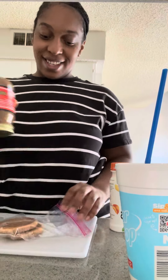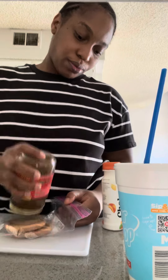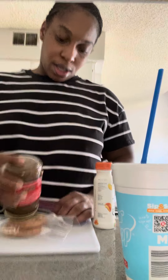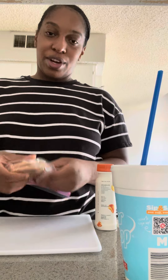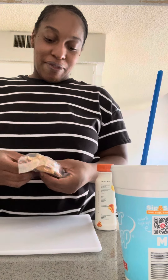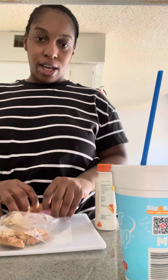Look at this — dang, these cookies are kind of hard to crush. You know what, this is not really working, I'm gonna try to crumble them first. Yeah, much better. Oh my gosh, what a fail. Whoops, it fell out — can you see that?